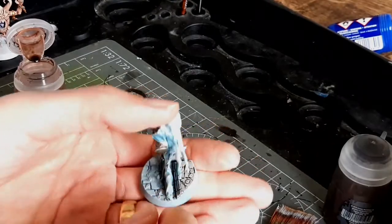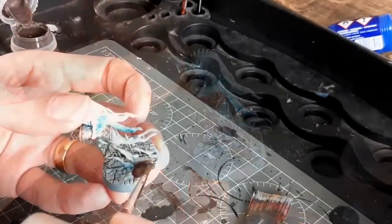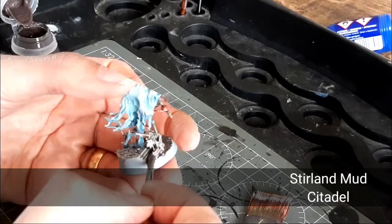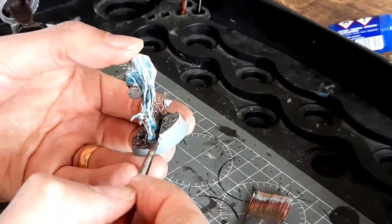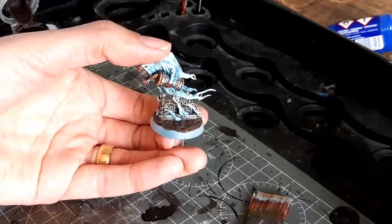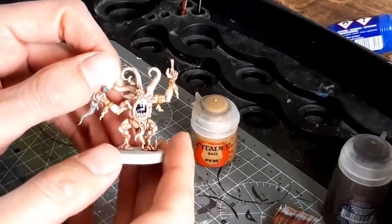I'm only doing half of this base with the wash because of the next stage. The next stage is adding some mud effects and texture paint to the lower part — this is to tie it in with the rest of the army, because some of these Nighthorns have lovely model bases and some of them don't. I need to leave that to dry, so I'm going to start on another model.